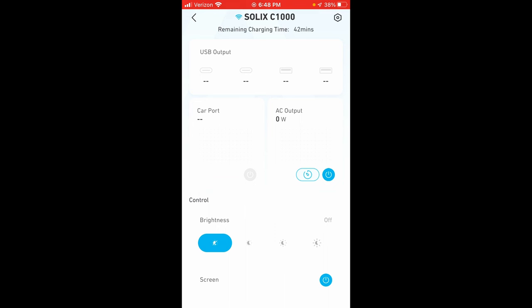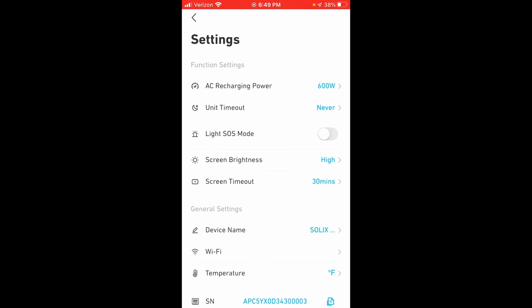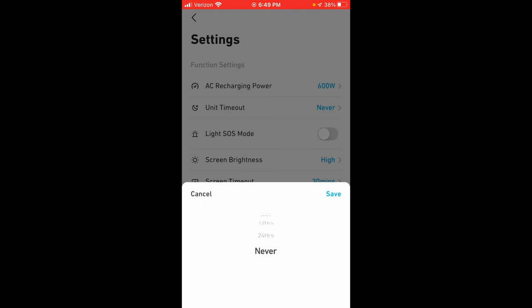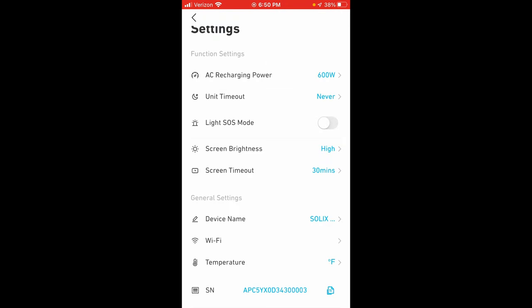The wording is slightly confusing — they've labeled it 'brightness' but it actually controls the LED light on the front of the unit; they should change it to 'LED light.' You can also adjust the charging power, which is great. The unit timeout setting controls when it shuts itself off if left powered on. Importantly, that setting is not for the inverter — I'll explain that shortly. You can also adjust the screen brightness and screen timeout.